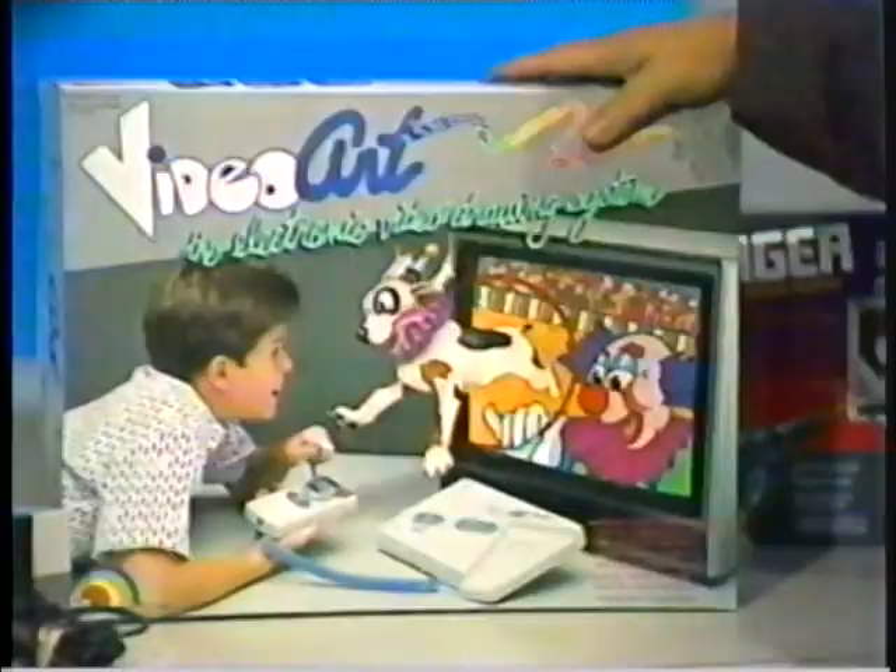The basic idea of Winky Dink and the Etch-A-Sketch boards has been developed into a Christmas gift this Christmas called Video Art. What this is is an electronic coloring book that allows kids to draw pictures in color on the television screen. Here I push it — it's on. I choose another color such as yellow, push in on the joystick, and look at that — great art there. You drew a line.